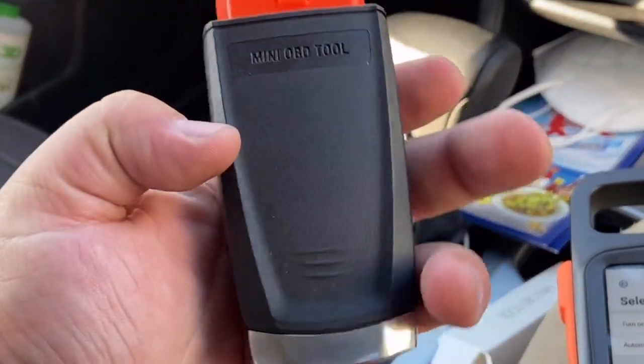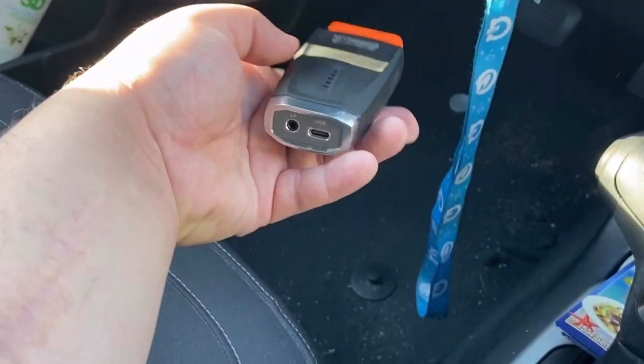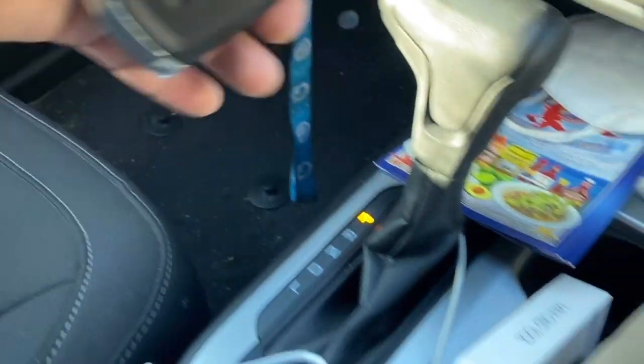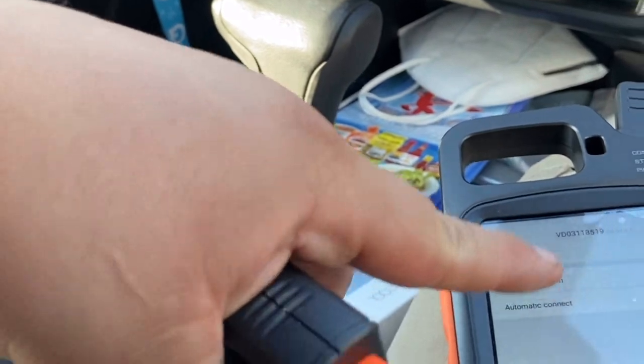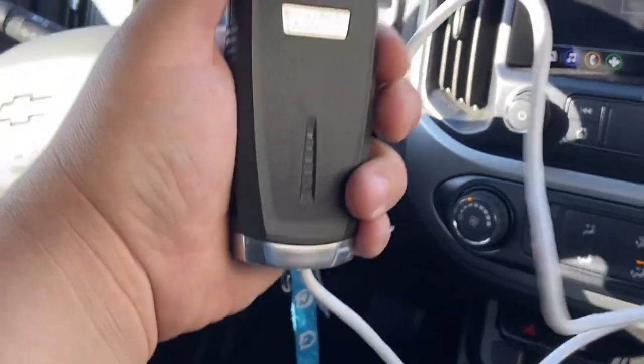When you're connected to the vehicle via Bluetooth, the light should come on — blue and red. If you don't want to use Bluetooth, you can turn it off and use the information cable instead.